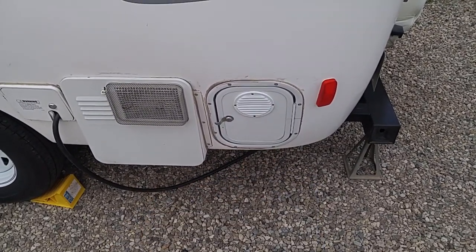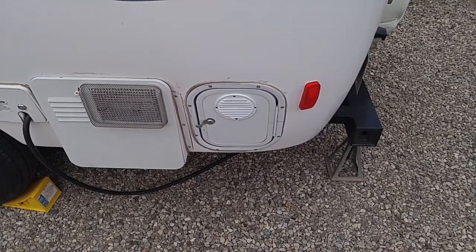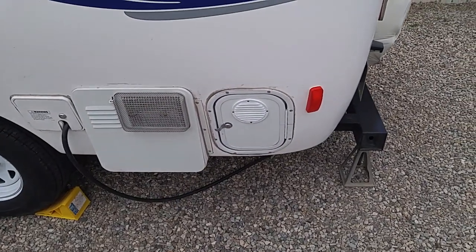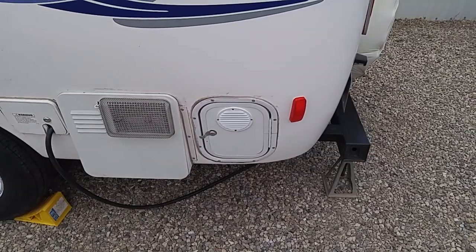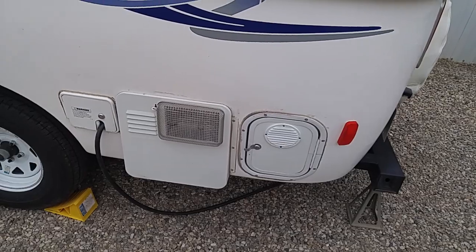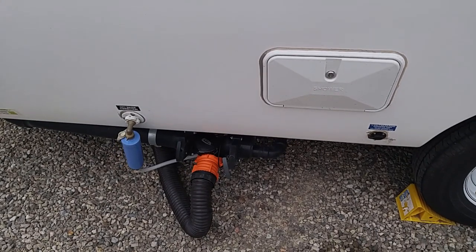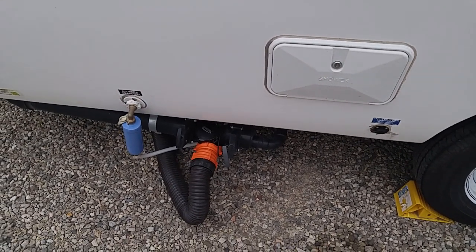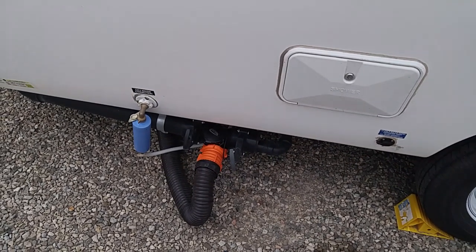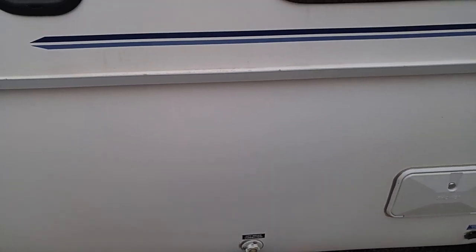That's where the battery compartment is. This came with a lead-acid battery, Series 27, 80 amp hours. I replaced it with an AGM battery. I would recommend that anyone buying a travel trailer upgrade to an AGM battery because they're maintenance-free. Another thing I'd recommend Casita consider: the gray water drain is slow — slow as mud. They make an aftermarket fix you can change it with, but as far as the rest of the outside, I'm good to go.